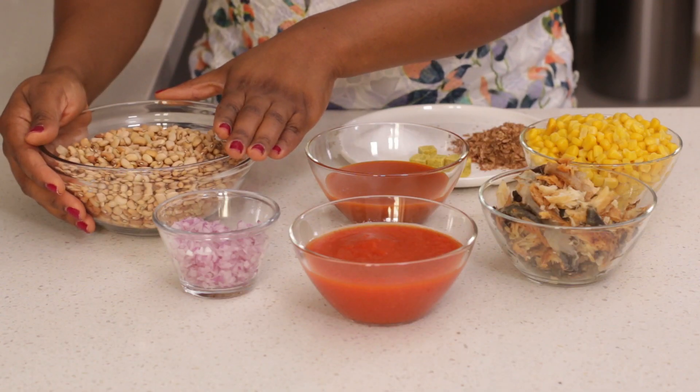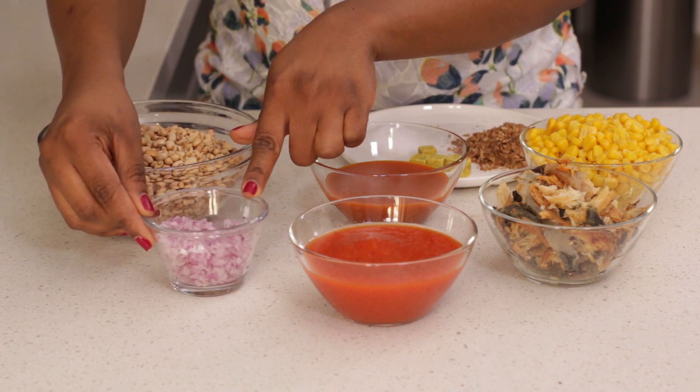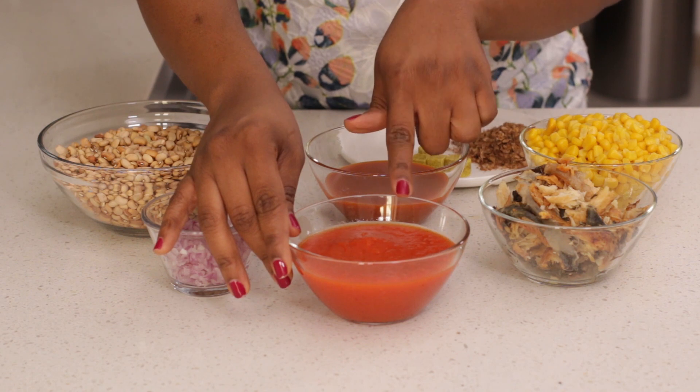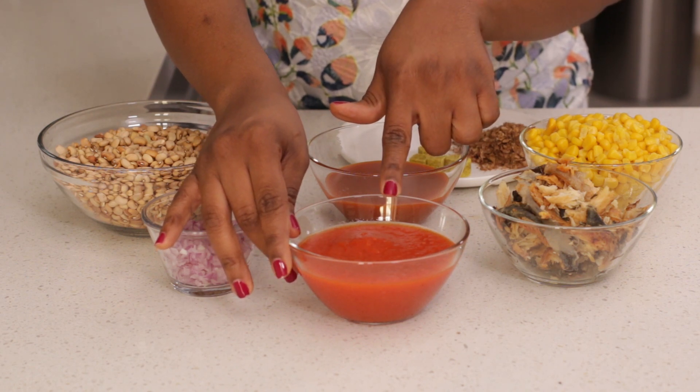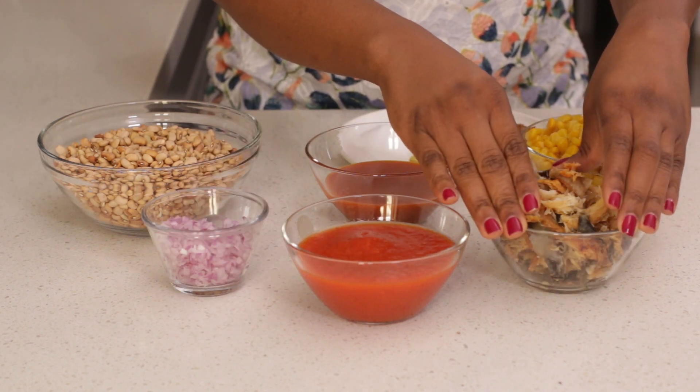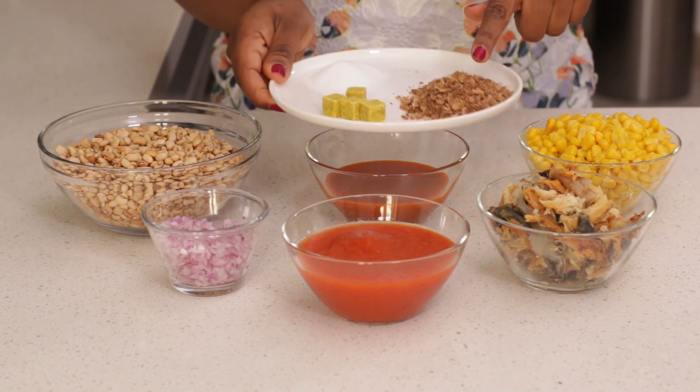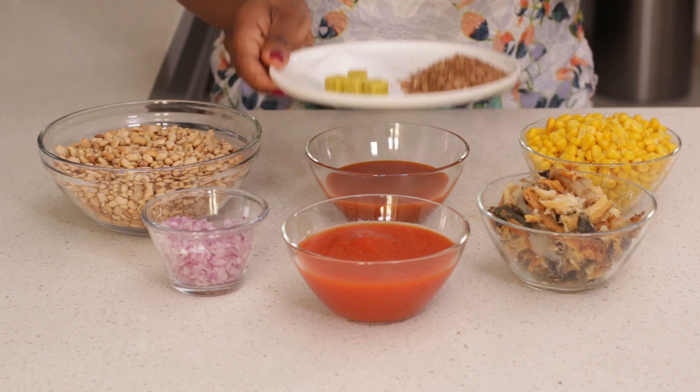For this recipe I'm going to use some brown beans, some chopped onions, some pepper mix, fresh pepper, tartar shea, onions and tomatoes, some shredded smoked catfish, some sweet corn, some palm oil and ground crayfish, stock cubes and some salt.